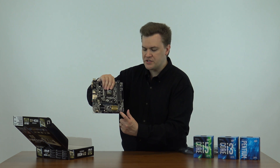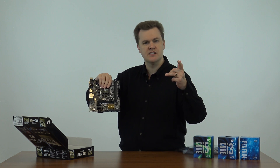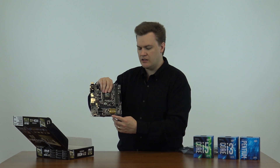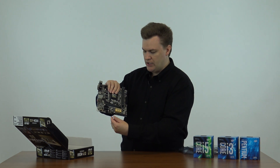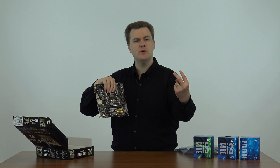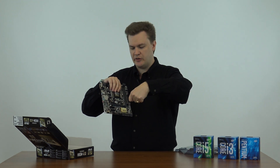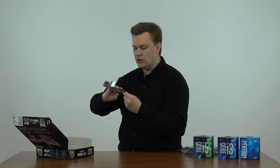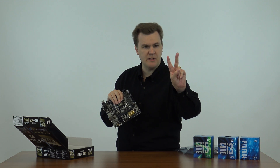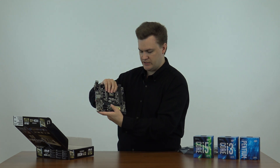Down here on the bottom you've got four serial ATA ports. This lets you plug in solid state drives, hard drives, DVD readers and writers, a Blu-ray reader or writer — so you've got plenty there for this type of system. You've also got a USB 3.0 header here. If you get a computer case with USB 3 ports on the front, you've got a connector here to plug the cable from the front of the case. There is also a USB 2 header here, so if you've got a case with two USB 3 and two USB 2 ports, you've got both of those right here.